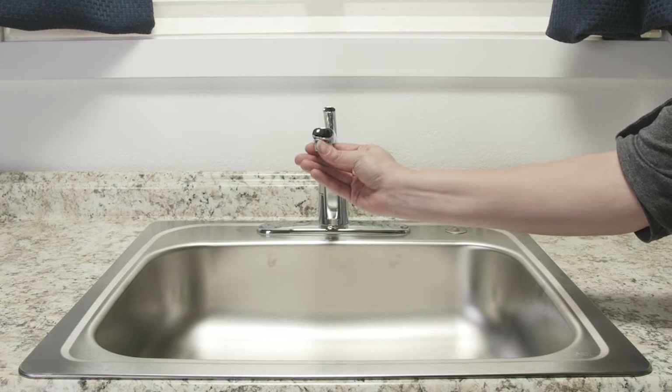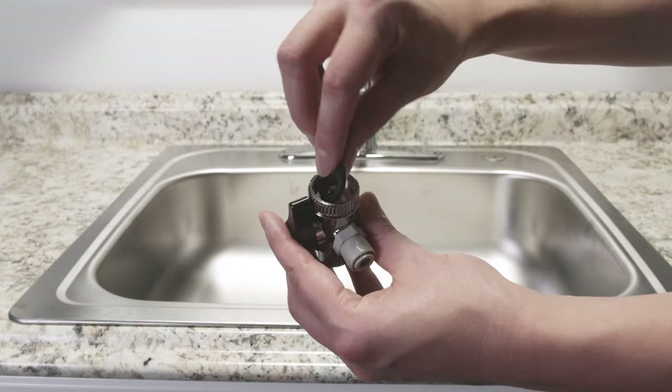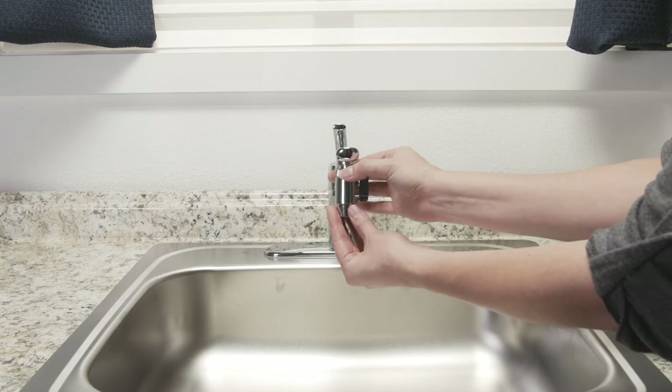To complete installation with the faucet diverter, locate and remove the original aerator from the faucet. Insert the rubber washer into the threaded side of the provided diverter and connect to the faucet, using one of the three provided adapters if the diverter does not thread onto the faucet. Hand-tighten to secure. Do not over-tighten.